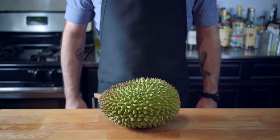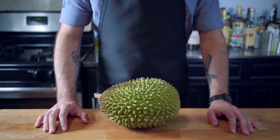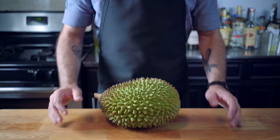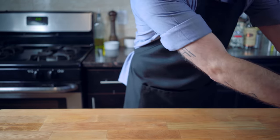Hey, what's up, guys? Welcome back to Binging with Babish, where this week I'm taking my first crack at video game foods, which, in the case of Zelda Breath of the Wild, involves a big spiny fruit known as a durian.